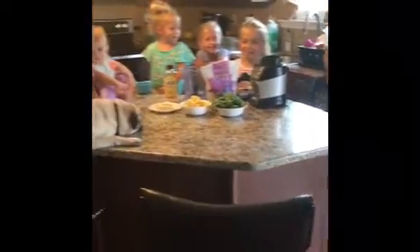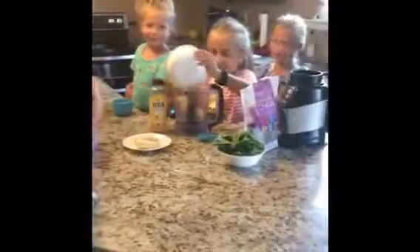Hello, it's five kids in a pod making a smoothie. First step, we're going to put one cup of pineapples inside — actually two cups of pineapple. Two cups of pineapple.